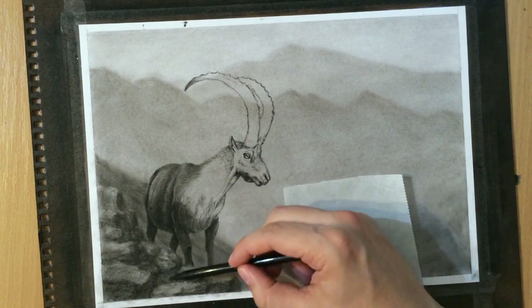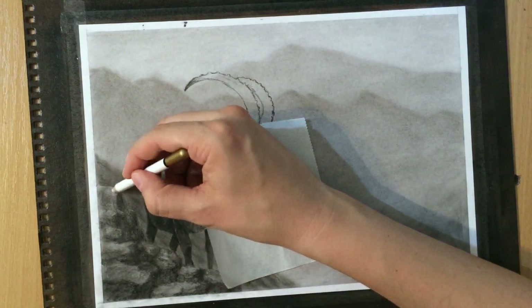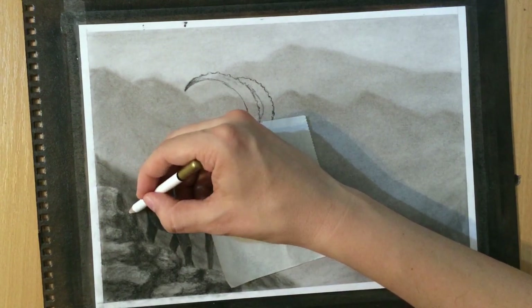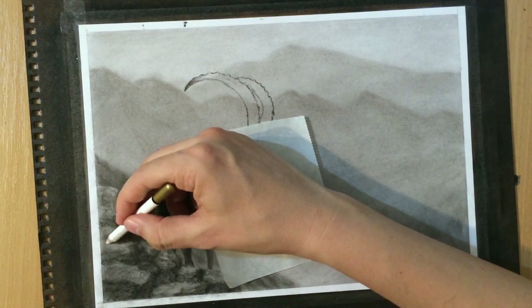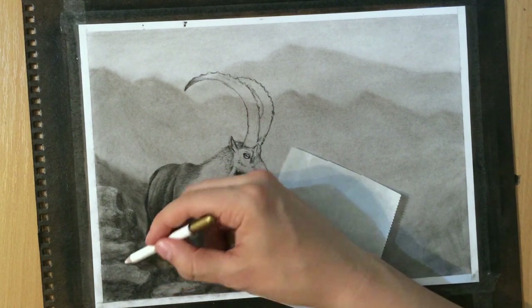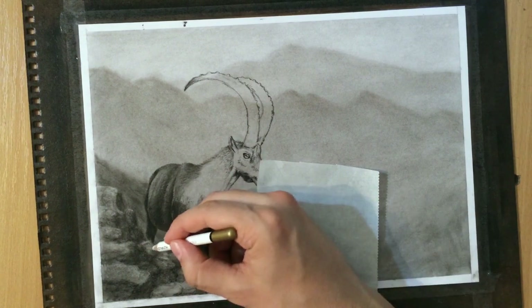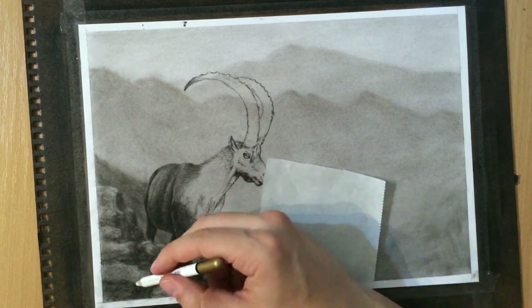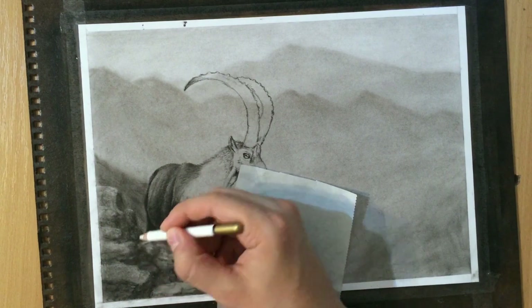I'm adding in some darker areas and the lighter ones on top with my pencil eraser. The pencil eraser has to be sharpened occasionally so that it continues to remove and lift up charcoal. If it gets dirty, it just makes everything messier and basically blends rather than erases.